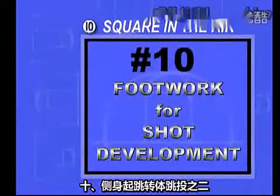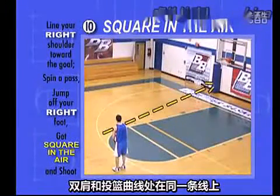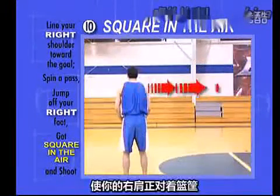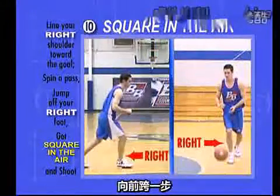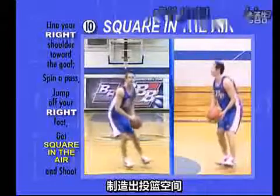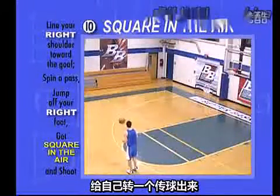Number ten: square in the air. You guessed it. Line your shoulders up with the shot line. Right shoulder pointing to the goal. Take one step with your inside foot, the right foot. Leave the ground. Get square to the goal in the air. Catch and shoot. If you're by yourself, spin yourself a pass.